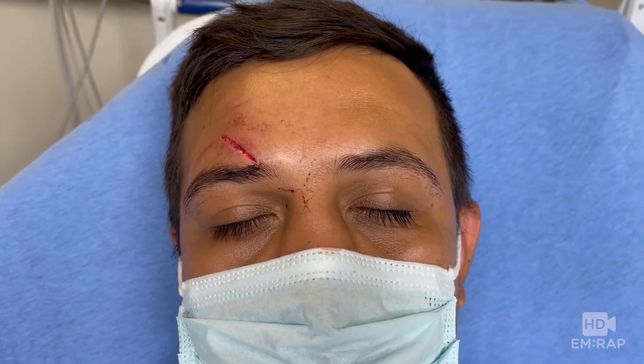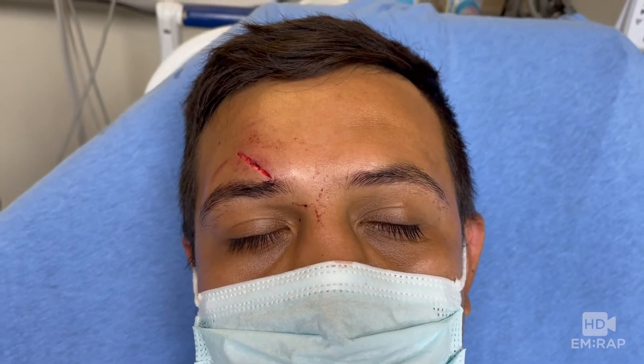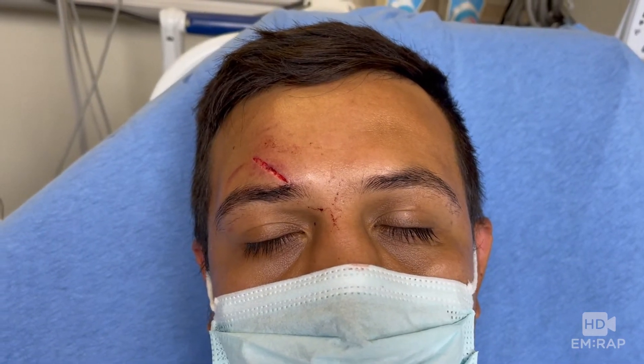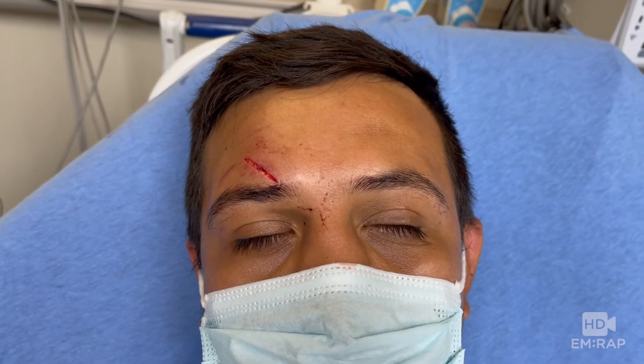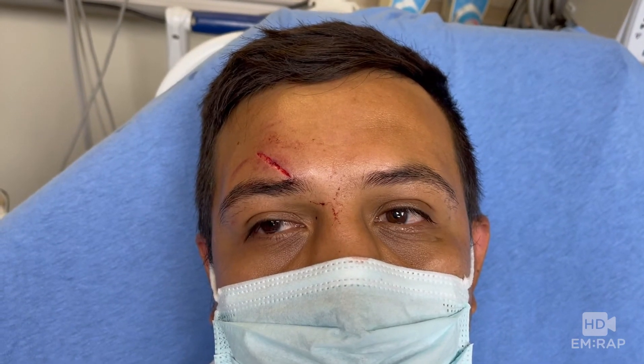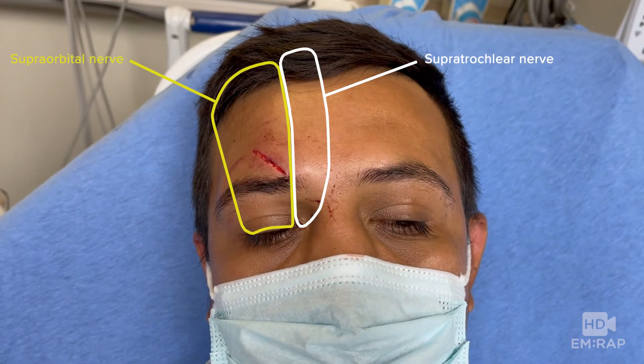A supraorbital nerve block is a great nerve block for anesthesia of the forehead and the upper eyelid, which is perfect for this patient so we can repair that forehead laceration with just one injection. To be correct, this is not actually blocking just the supraorbital nerve — it's also blocking the supratrochlear nerve, which provides sensation to the more medial portion of the forehead and eyelid.